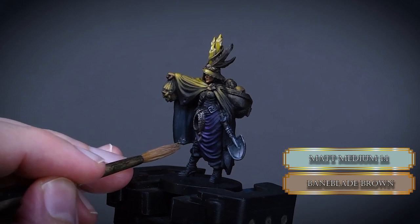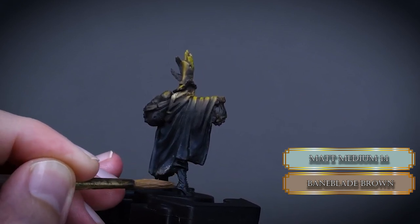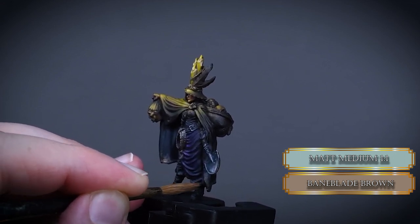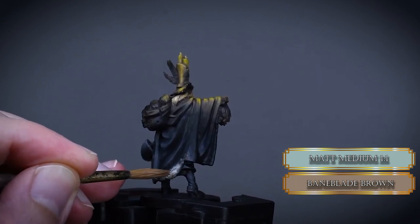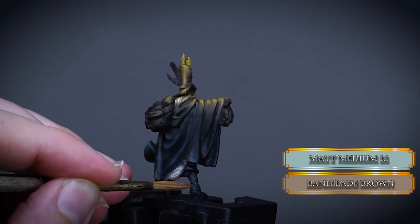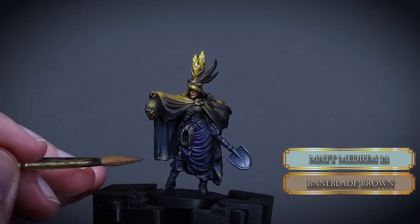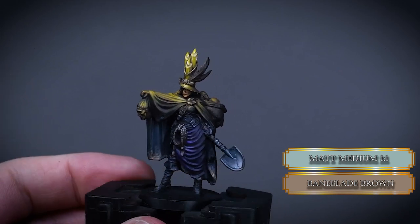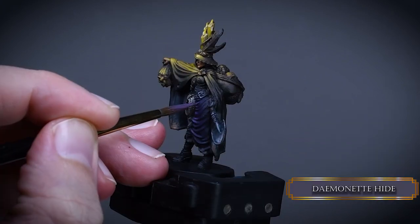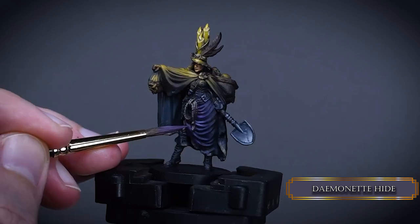I wanted to make the cape a little bit dirty, so I used one part paint and one part matte medium and a crappy brush to create some stains on the lower parts of the cape, and a little bit on the boots. I mean if she digs up dead bodies, I'm pretty sure her clothes could get a little muddy while digging in a graveyard while it rains. The matte medium is going to create a very mud-dirt look, similar to dried up mud on a fabric like the cape. Then I went back and muted the highlights on the cape with Daemonette Hide.